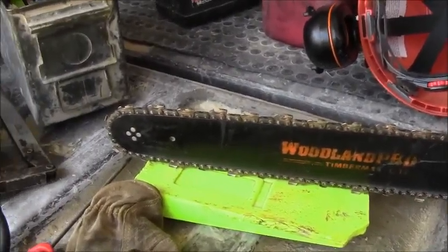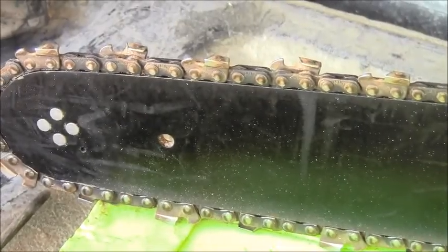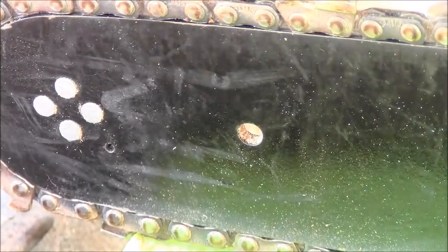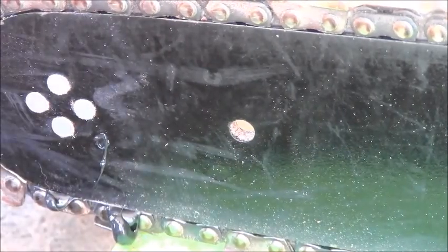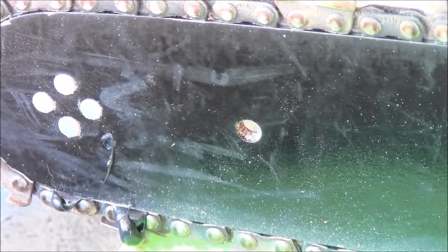This bar has a spot to grease at the nose, so you want to grease that — it doesn't take much. One pump will make the grease come out. You can see the grease come out; that wasn't even a full pump.